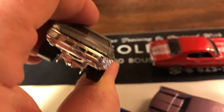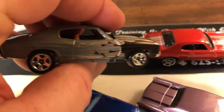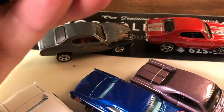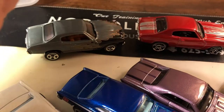70 Chevelle SS — this was an alternate color for that same year, with a flat black and a red, sort of like a flat rust flame. But it is a definite 70 Chevelle SS.